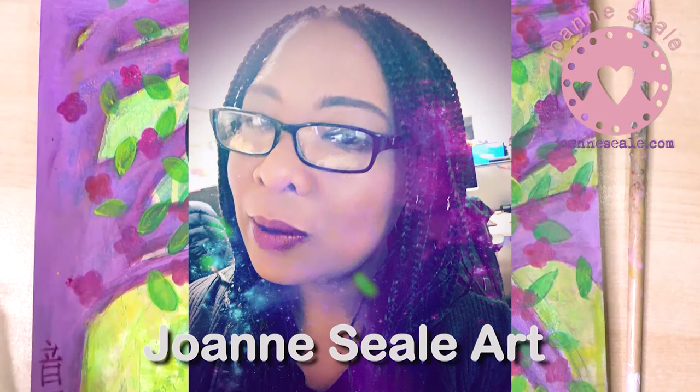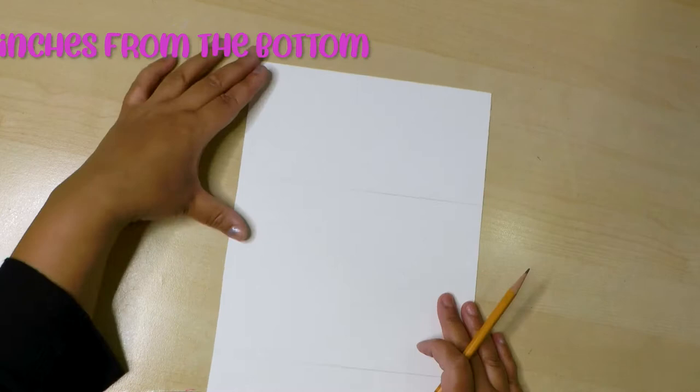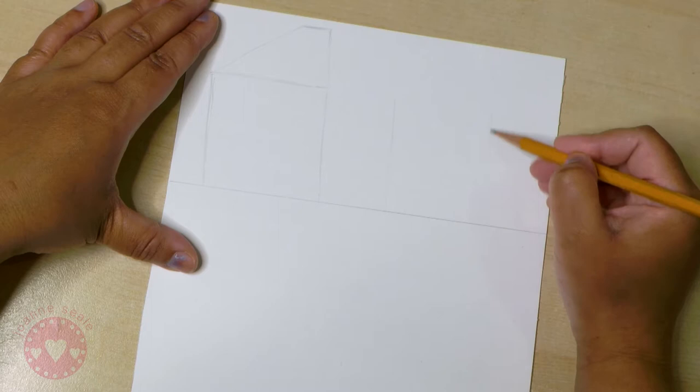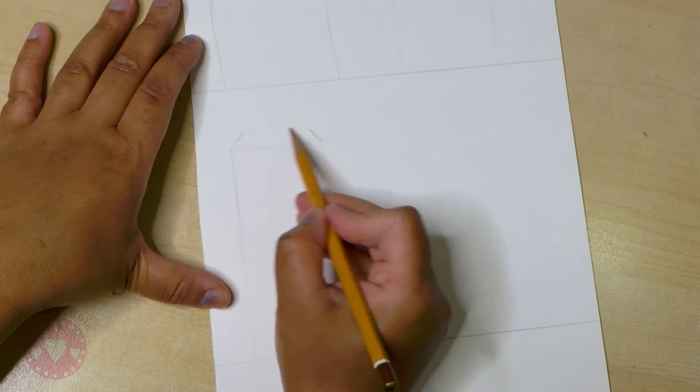First of all, take a sheet of A4 watercolor paper and mark a line roughly a third from the top and then a third from the bottom. Now you can start drawing some cute little houses - you can draw them in any way you like, make them as quirky or as unusual as you like.